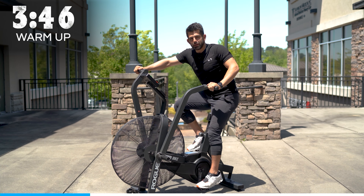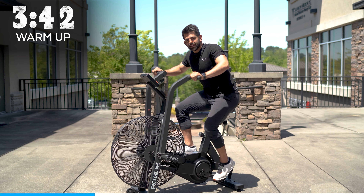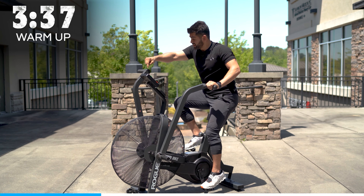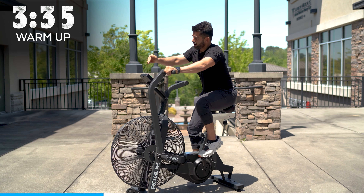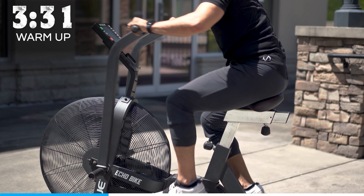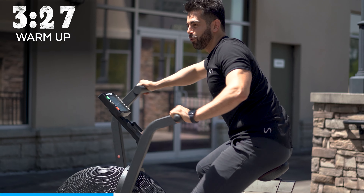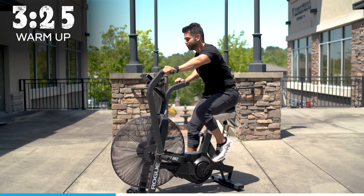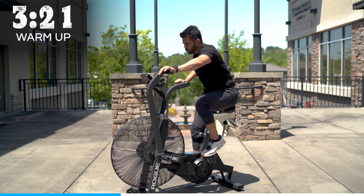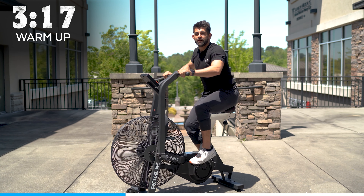A lot of workout protocols for the assault bike — even printed right on this bike's handle — include a 10-20 and a 20-10, which are pretty brutal. I also have my 4-minute assault bike workout: 20 seconds of work and 10 seconds of rest, which is insane. But what we're doing today is a beginner workout — 10 seconds of work and 50 seconds moderate.